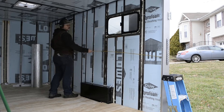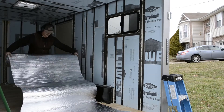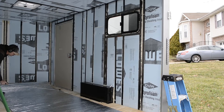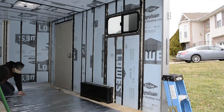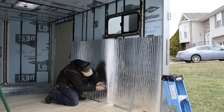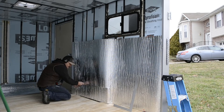We're using Reflectix partially for its insulation, but mostly to prevent condensation from collecting on the metal studs of the trailer. We really didn't want that hot warm air creating a whole bunch of moisture that we would never be able to eradicate from behind the walls. So the Reflectix is acting as a vapor barrier to prevent that condensation. It also kills all your cell service.